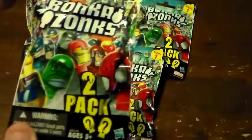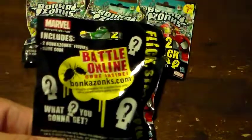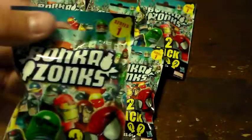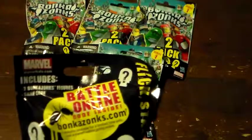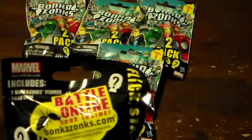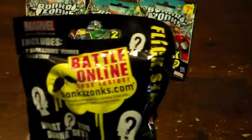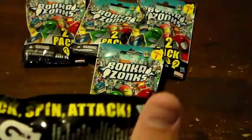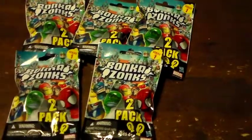These are all Marvel characters inside. It is a game. You can play online. There are also instructions inside on how to play. It does include two Bonka Zonks figures and one plaque in one pack. It also has one game code inside. This is pretty cool. We had some pretty much fun with our first series around, so here we go.